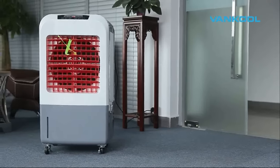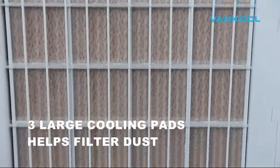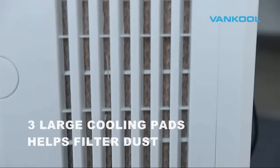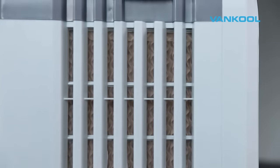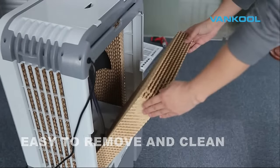The remote control lets you operate the air cooler from across the room. The large Vancoole Cooling Pad effectively retains water for optimum evaporative cooling and is easy to remove from the unit for cleaning and maintenance.